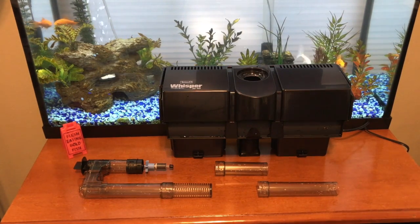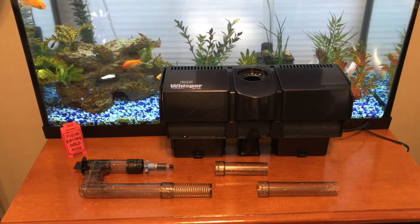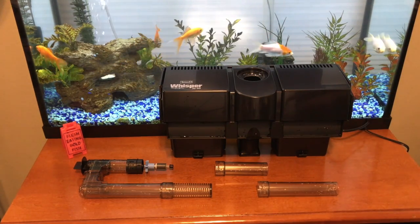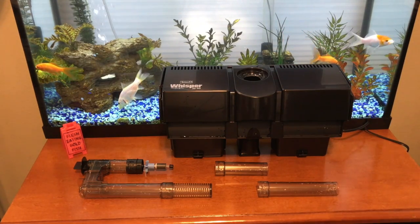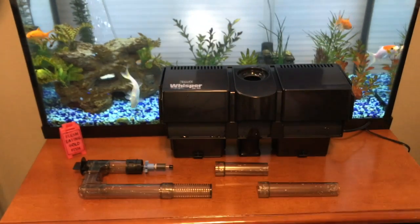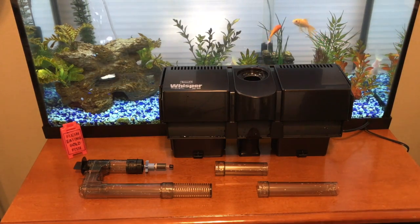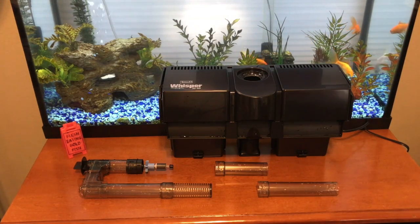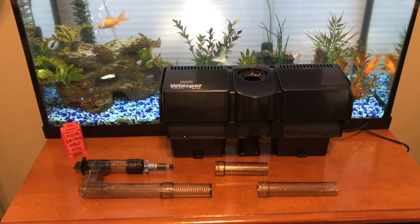Now that you've seen me set up the filter and take it out of the box, here's my final verdict. As you can see, my old filter is back on the tank — and that's really not a good sign for the Tetra. This filter is great on paper: it looks good, does decent gallons per hour, and seems like it can hold a lot of media. But the fact is, with all the fancy flow control and intake tubes, it holds half the media my Aqua Tech filter holds and it's twice as loud. This filter sounds like somebody's vacuuming an office from the other room — and it's just the aquarium. I've had filters you can't even hear when you're right next to them.